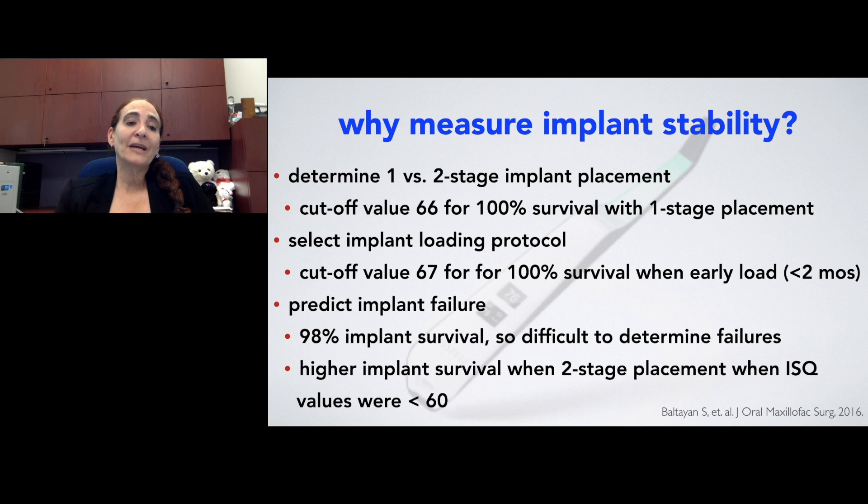This could also help with predicting implant failure. This portion of the study was a little difficult because implant survival was 98%, so with very high survival there aren't many failures, making it difficult to determine the best threshold. What we did find was higher implant survival when two-stage placement was utilized when ISQ values were lower than 60.